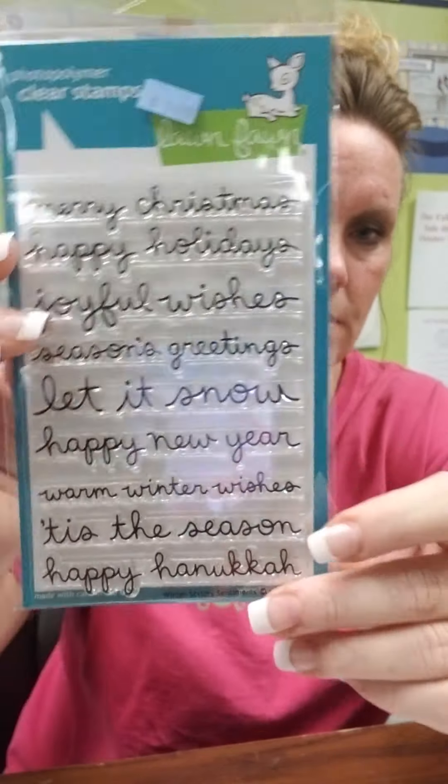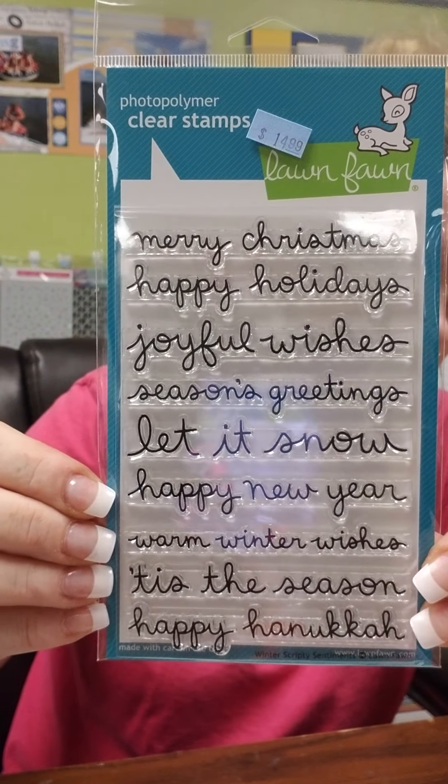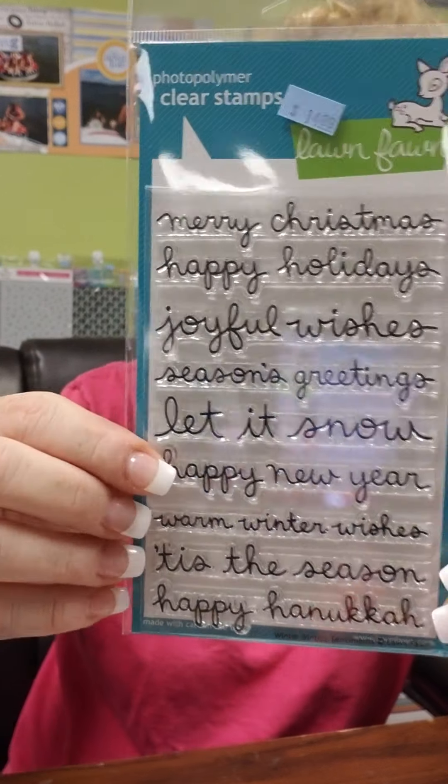This set here is called Winter Scripty Sentiments — nice bold script — and you've got all different sentiments there to use.